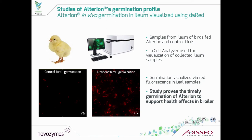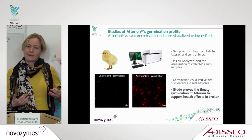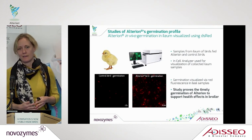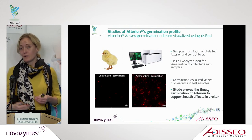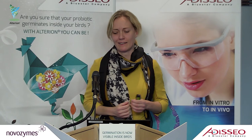We also analyzed further up in the intestine. We don't want germination to happen in the crop or in the proventriculus, because the vegetative cells will not like that environment — the pH is too low — and we did not see any germination there. Whereas further down in the jejunum, the ileum, and also in the ceca, we had germination taking place. It's amazing to see that we have germination in exactly the right place.